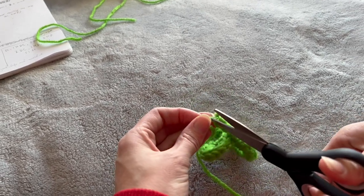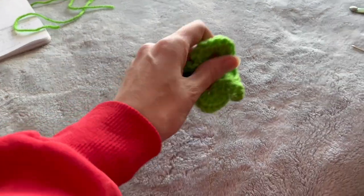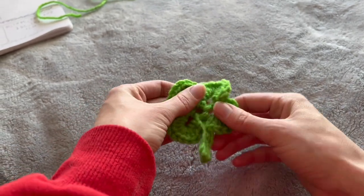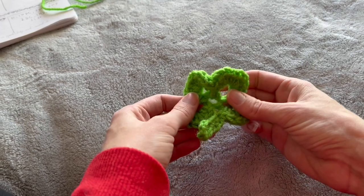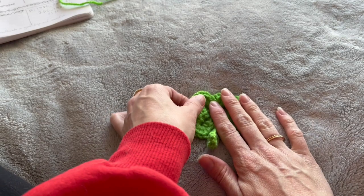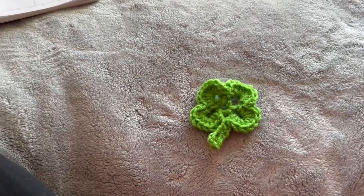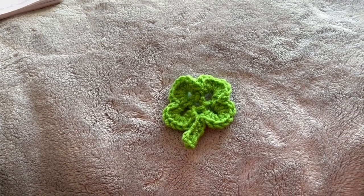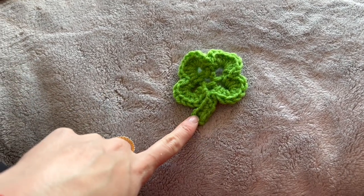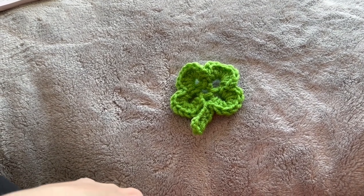And there you go. Sorry, I'm all over the place with filming — I'm just trying to figure out how to stay in the center. I tend to crochet with my entire body, it seems. But there is our four-leaf clover, and I hope that was helpful. Leave any comments below if you have questions. Now I'm going to go block it, and if you're following my video on making the garland, we've got to make a bunch more of these. Write down the pattern or rewind the video and let's get making some.